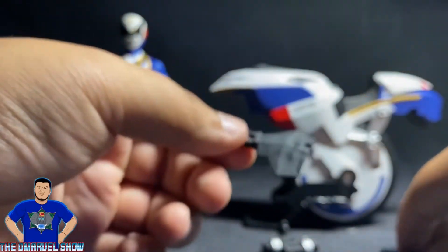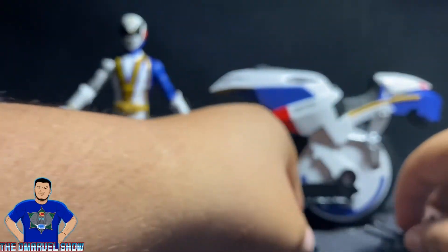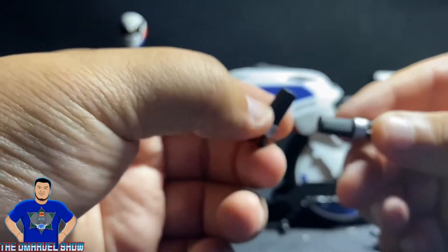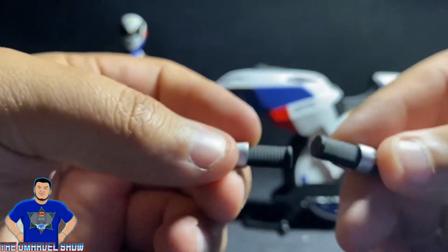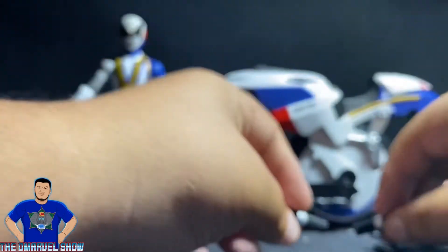Over here you can see the handles for the Uniform Cycle — they're going to be attached. And here are the foot handles: pretty cool, black and silver — these are going to be attached too.